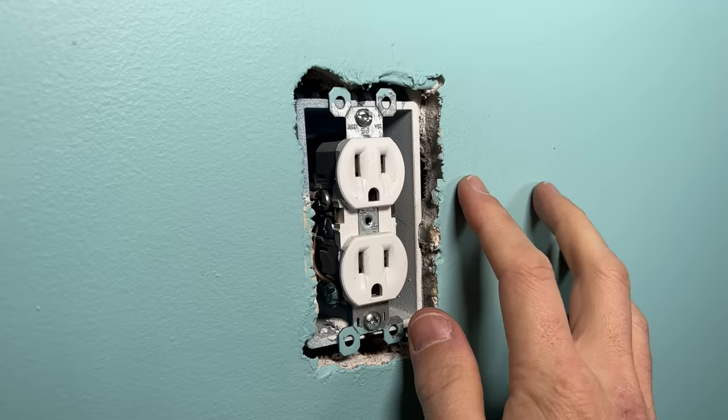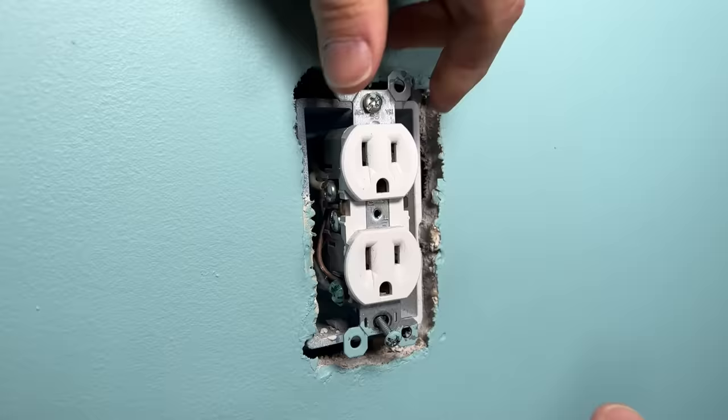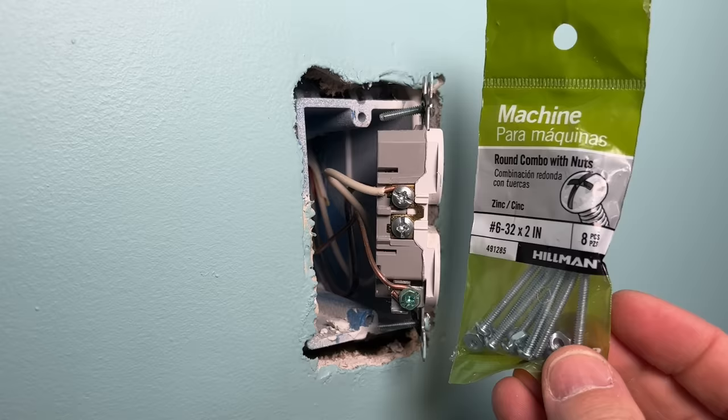Let me back these two mounting screws out so we can put our spacers on the top and bottom. One additional tip: these mounting screws are just standard number 6-32. So if you ever need longer screws or replacements because they're stripped out or lost, I recommend grabbing a bag of them — I get two-inchers.